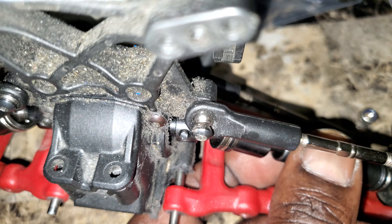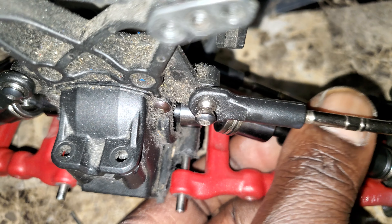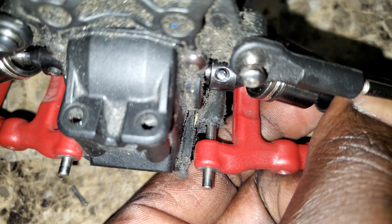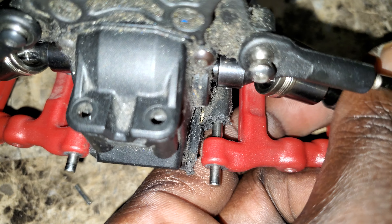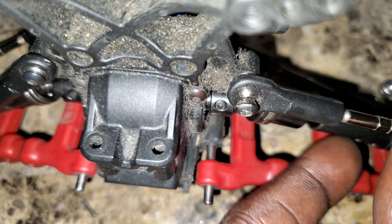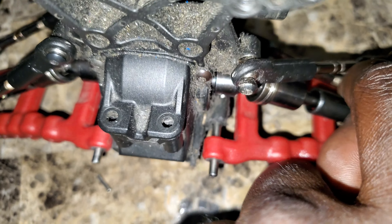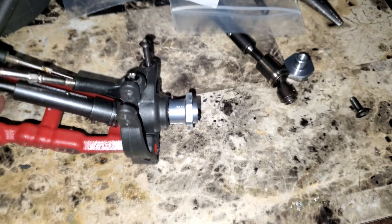You have to use your Traxxas grub screws because the grub screws they give you are straight garbage. The Traxxas ones — these drive shafts are actually threaded on both sides, so you can put that grub screw in and thread it all the way through. When I turn it, this bad boy goes all the way through.